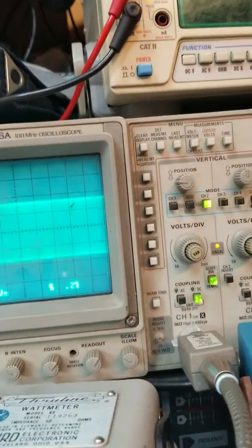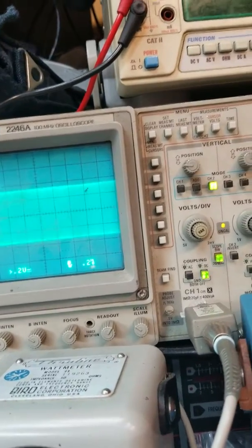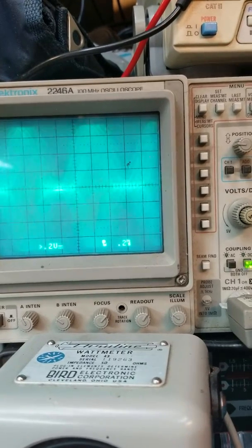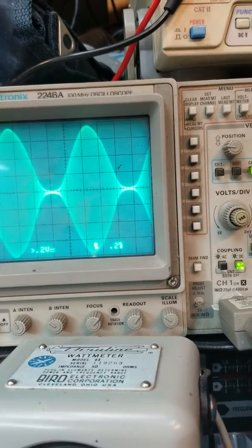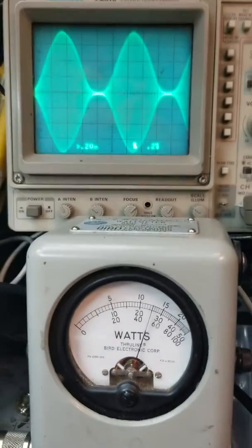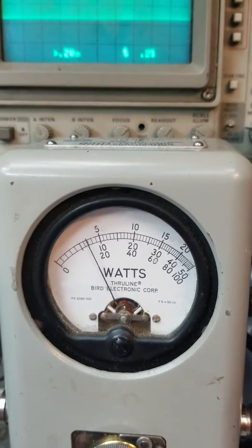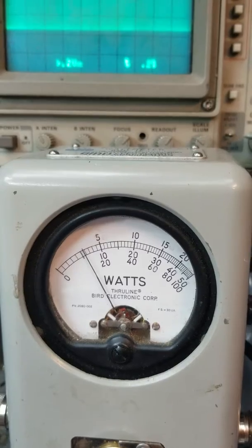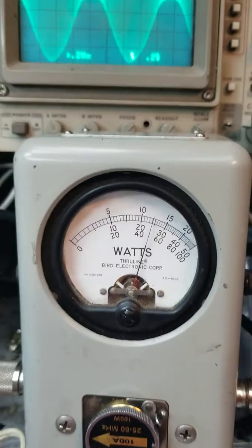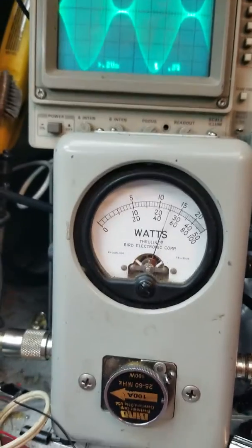I can see my positives are just slightly having a small warble, so I'll back my mic gain down just a tiny touch to make sure we're perfect. Like that. We're still at 50 watts output, perfect sine wave. Looks like we're keying about 11 and modulating to around 50 watts output.